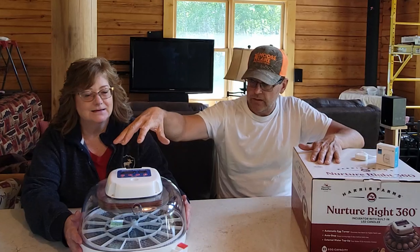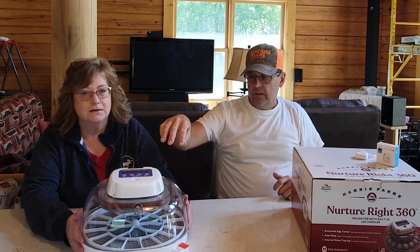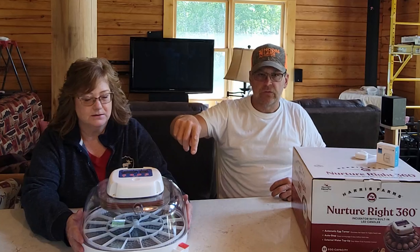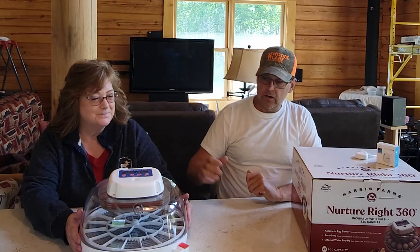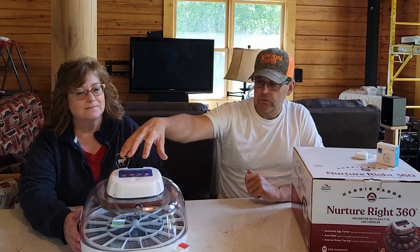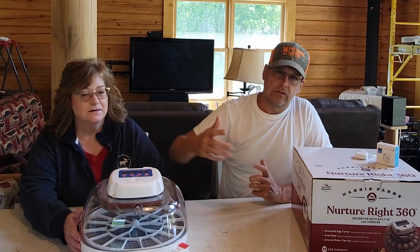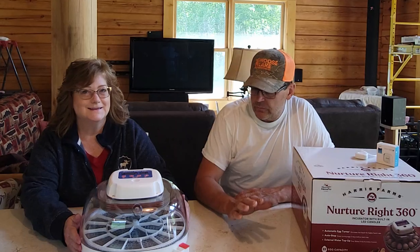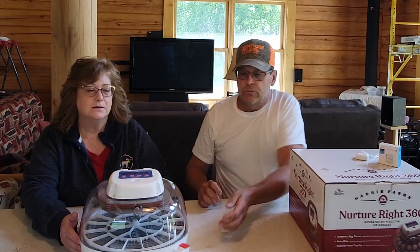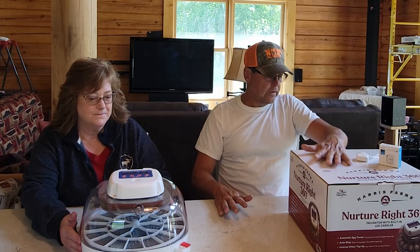It has an automatic egg turner that will turn the eggs every few seconds automatically — you don't have to do anything with that. It also has a built-in candler so after three or four days, if you want to check whether the eggs are fertile, you can set them on top, turn the candler on, and see whether they're fertile or not. It's got an external watering chamber where you just add a little water every day to keep the humidity at the proper percentage. It's a really nice incubator.